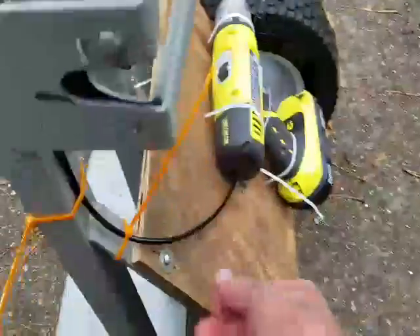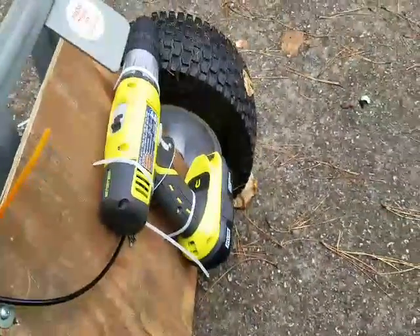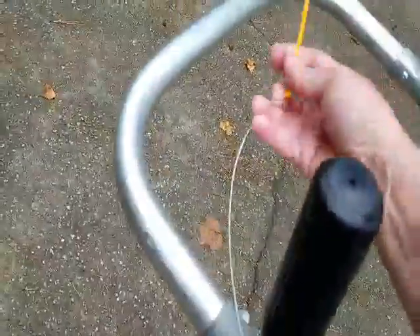As you can see, this is just a bicycle cable here. I don't know if that's the gear shifter or the brake cable, not exactly sure, but in any case, this is all I'm utilizing right now for the throttle mechanism.